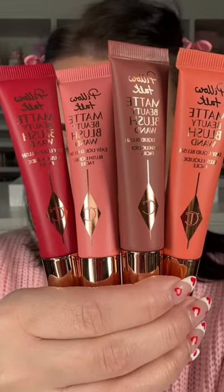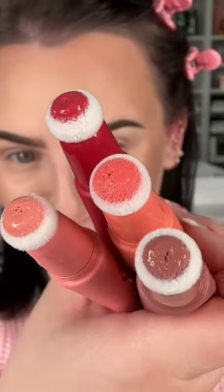The Charlotte Tilbury Queen of Glow has come out with a matte beauty blush wand in four shades. I'm a sucker for the packaging. Here's all four colors.